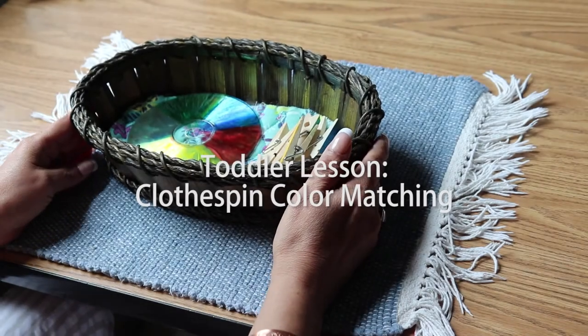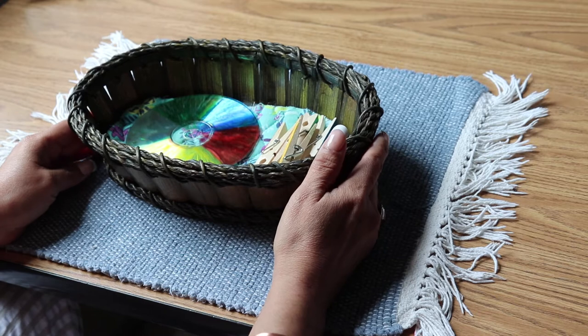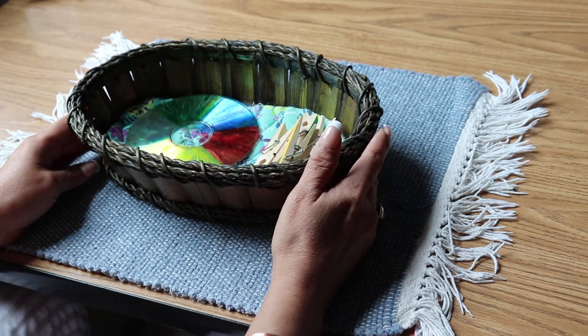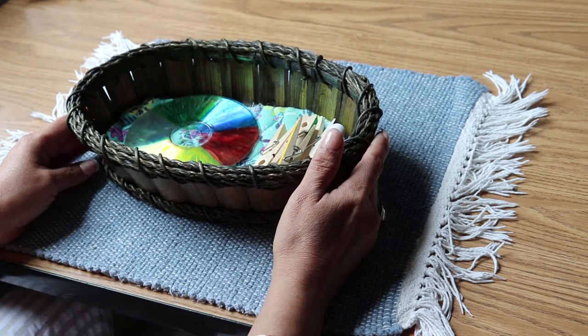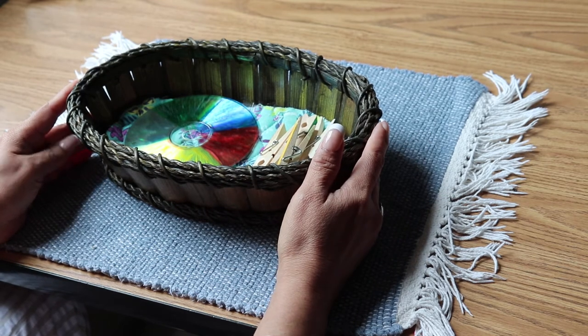Hi, my name is Angelica Castello and they call me Miss Angie. I'm the lead teacher from the Toddler Community at Discovery Garden Montessori School. Today we're going to learn about color matching.